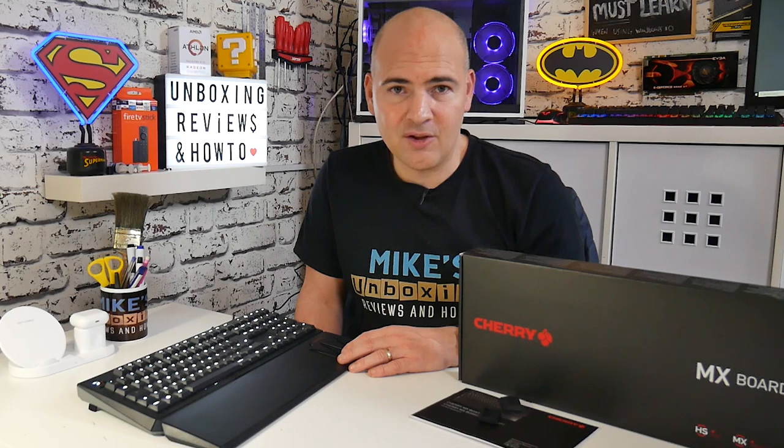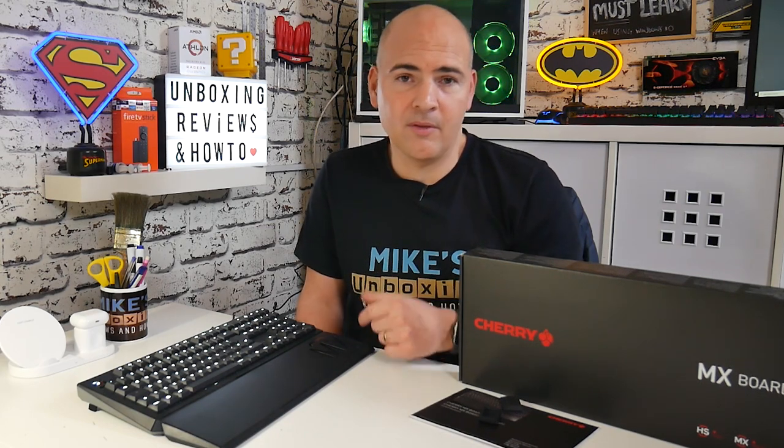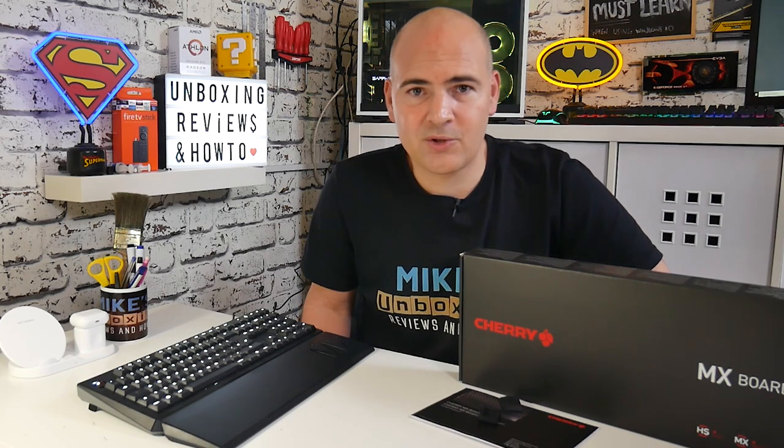Anyway, this has been the Cherry MX Board 1.0. I'm really pleased with it and hopefully you will be too. If you want links, they'll be in the video description. If you've got any comments, leave them in the section below. I've been Mike — this is Mike's Unboxing Reviews on How To — and hopefully we'll catch you in the very next video. Thanks for watching.